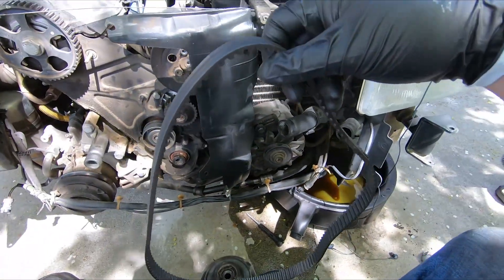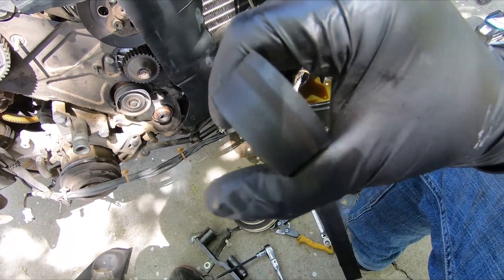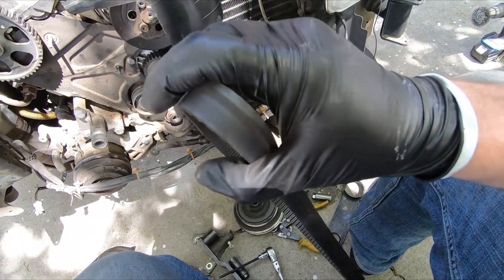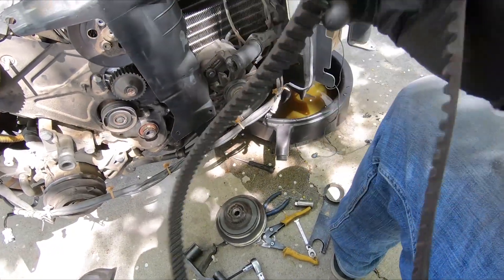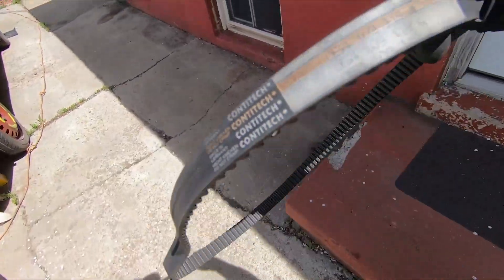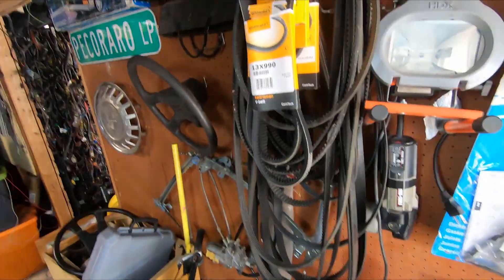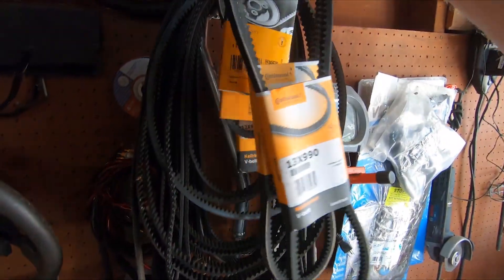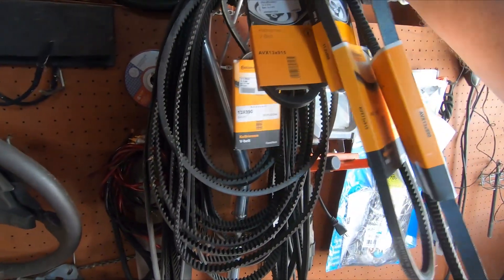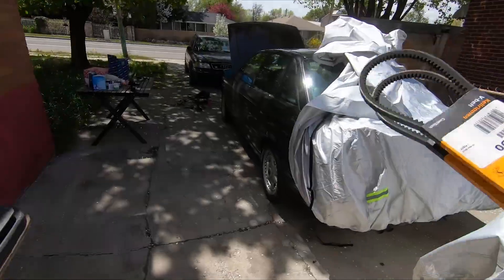The old belt is actually in impressive shape for being 15 years old — it's not even that dry-rotted. Not that I'm going to leave it on, but just noting it held up well. I'll add it to the stack of old timing belts and get the new accessory belts out with the rest of the parts.